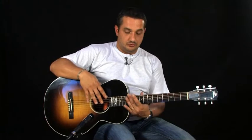Un manche en acajou avec un profil en V traditionnel, une touche en ébène, 12 cases hors caisse, 19 cases au total, la tête avec le logo Gibson Vintage et les mécaniques Gibson Vintage aussi.